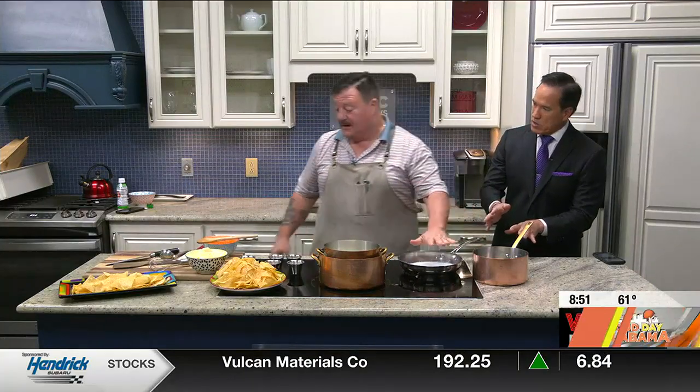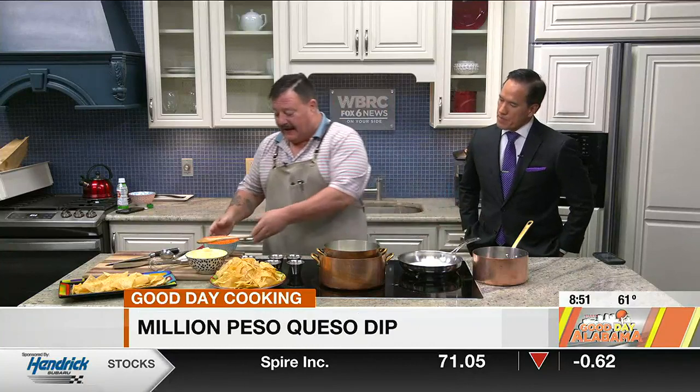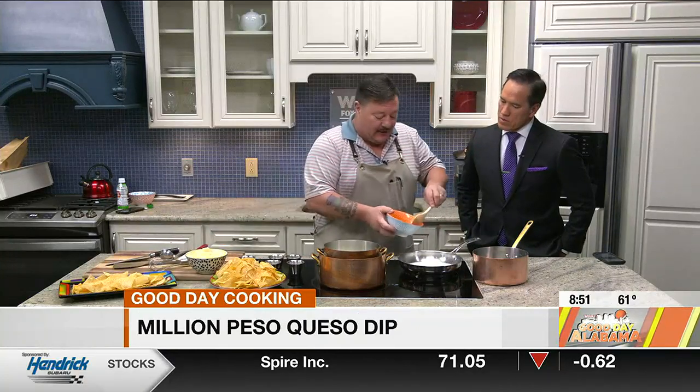Was that heavy cream? What did you put in there? That is milk — just milk. Yeah, you can use heavy cream, but I like to use milk. And I like these hatch chilies, these little green ones. Put them in there and warm it up.